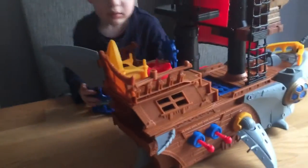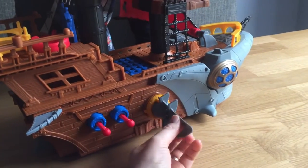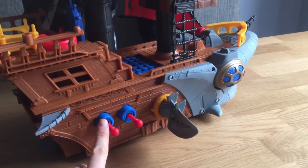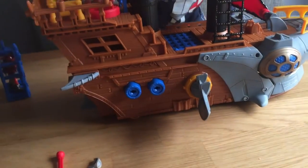So it comes with a fin on each side and they move around. These two here are bullets and they fire out.